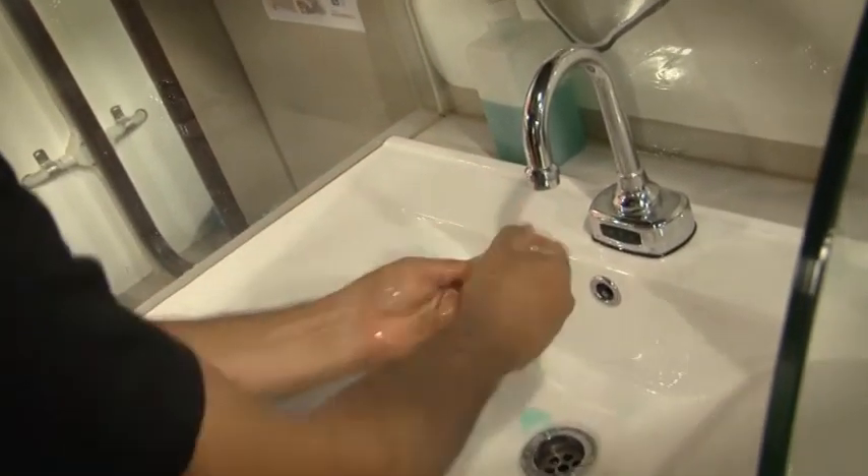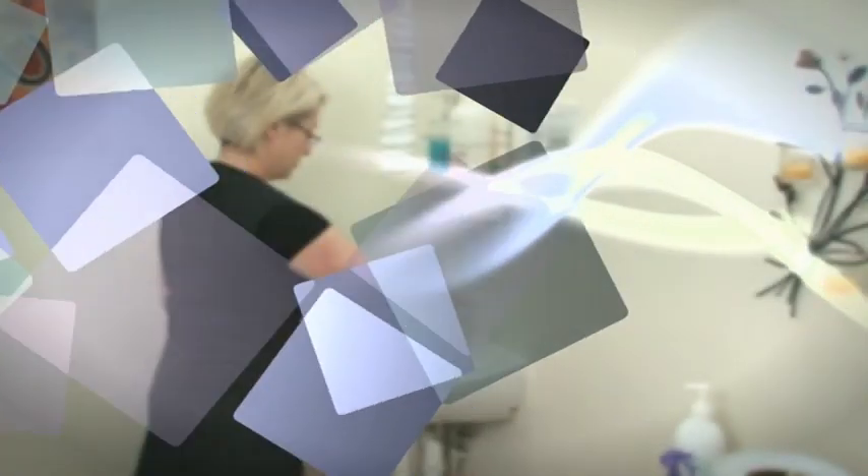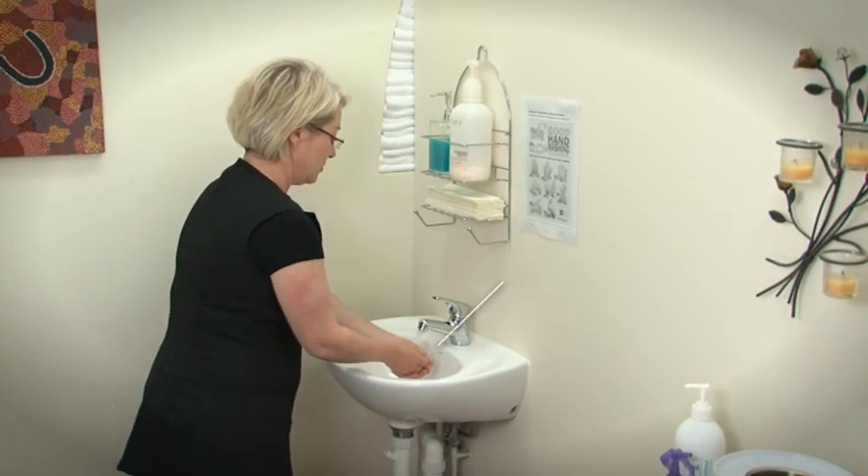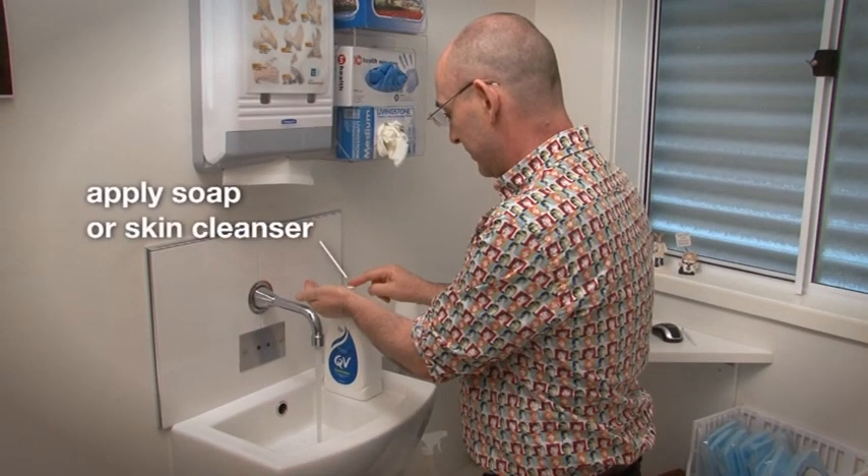Now let's take a look at the most thorough way to wash your hands. Simply follow this easy technique for good hand washing. First, wet both your hands thoroughly with warm water, then apply soap or skin cleanser.